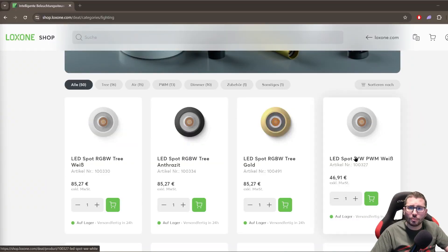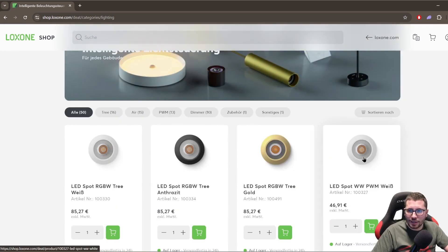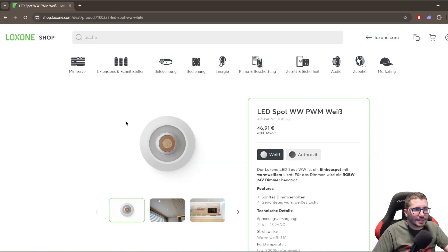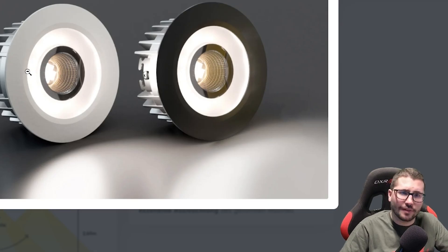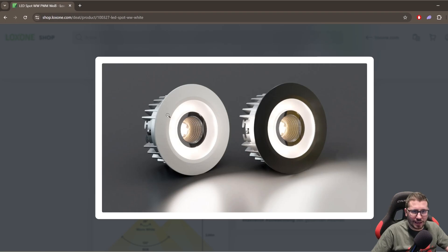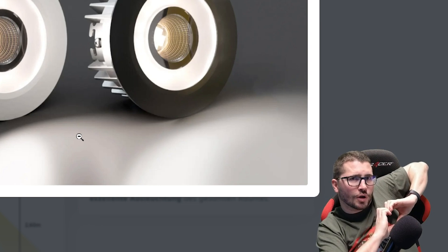Of course there are also Loxone PWM spots in the Loxone shop. These here would behave the exact same way as the ones I show you in the video. In addition to the one light in the middle, you have this outer ring with LED around, so the light is super homogeneous in the whole room. So these are super as well — Loxone for the win.